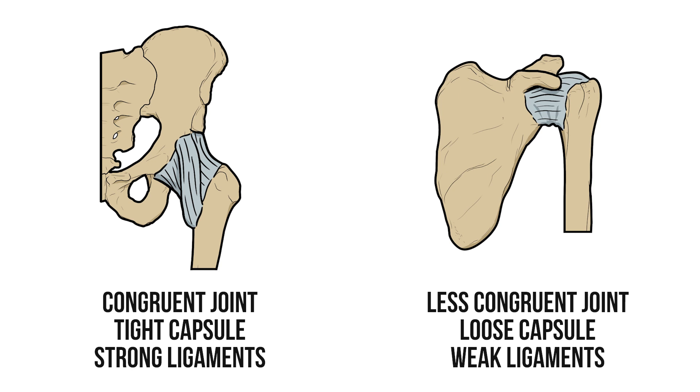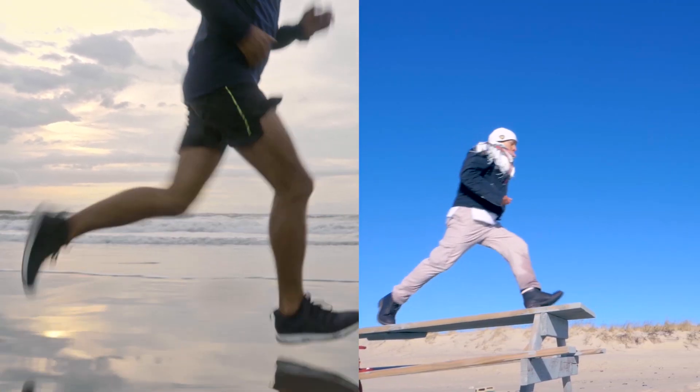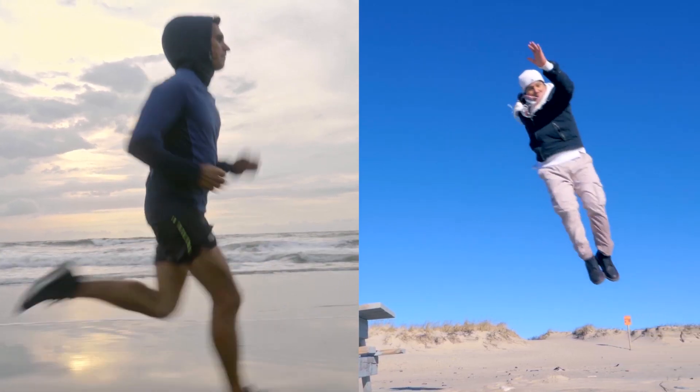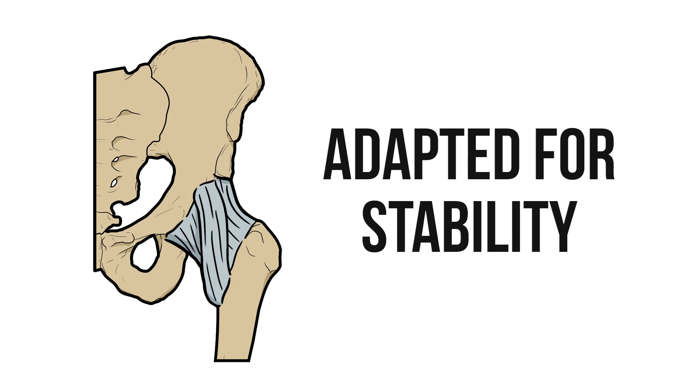So why do we have these differences between the joints? Well it's all to do with the roles that they're adapted for. The hip supports the weight of the body on the lower limb, keeping us upright during walking, running or jumping. Consequently this joint is adapted for stability with a deep congruent socket and strong ligaments.